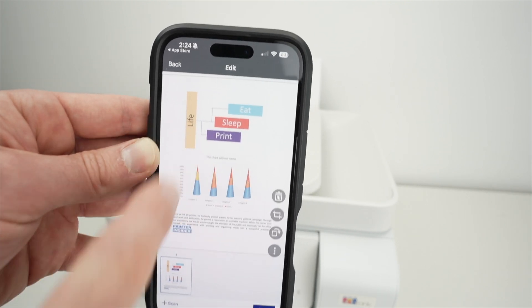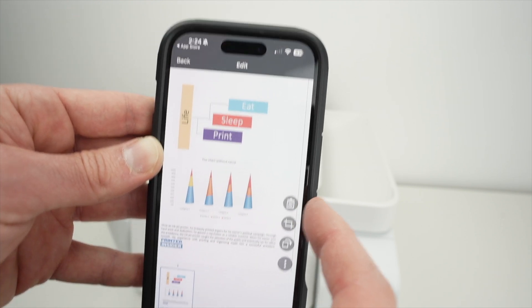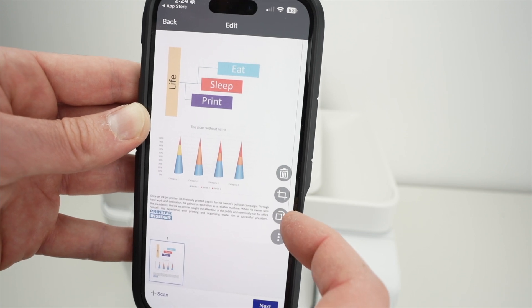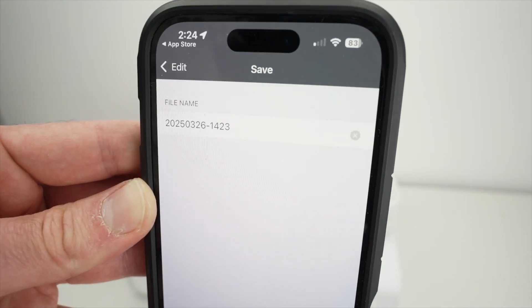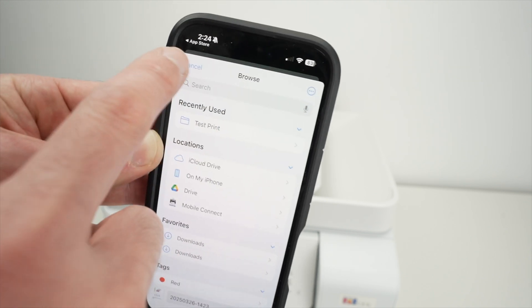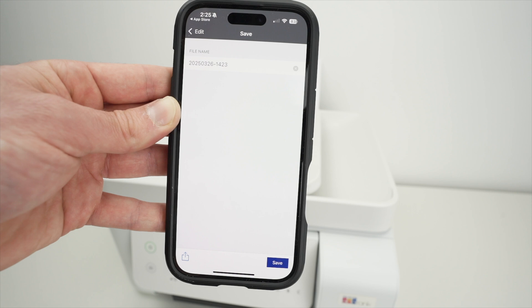The scan will complete and you'll get a preview on screen. You can zoom in and out to make sure all details have been captured. Press the garbage bin to delete the scan if you're not happy. Press the second button to crop and resize, or use the rotate icon to rotate the scan. Press Next, give the file a new name if needed, and press Save to save it to your iPhone. You can also press the share button — the square with an arrow pointing up — to share it on social media or send it via email.